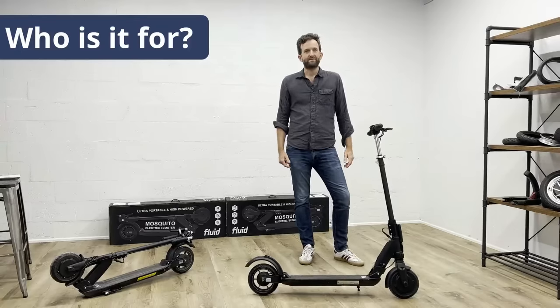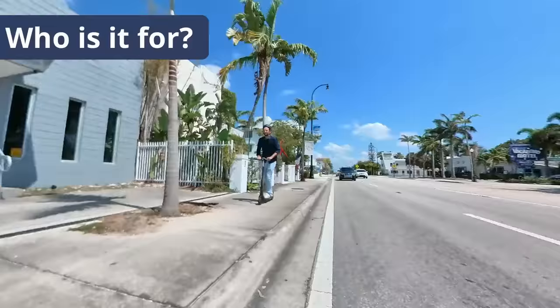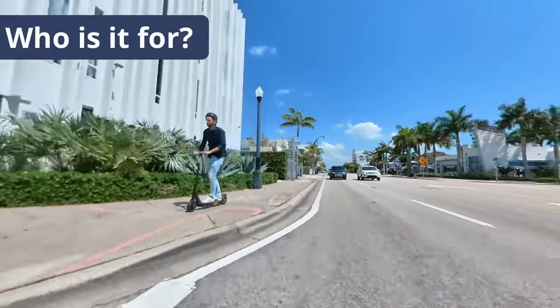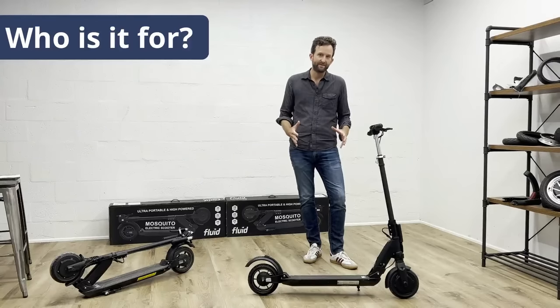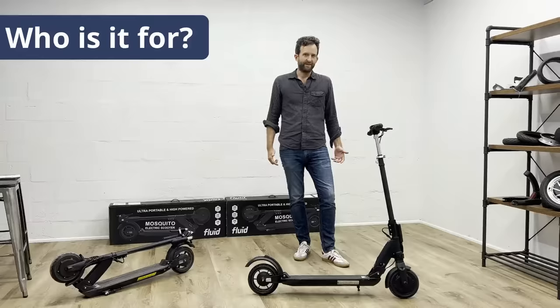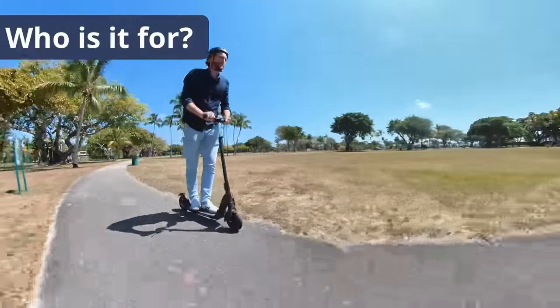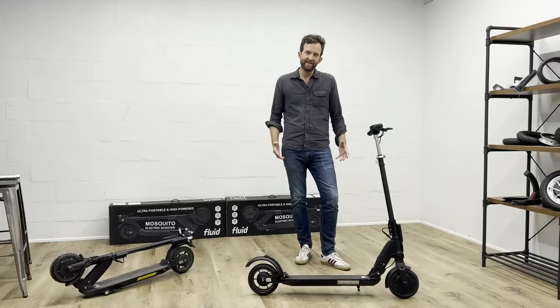We were also thinking about riders of more powerful scooters. Once you've gotten used to a high-powered machine, you can't really go back to cruising at 15 miles an hour. We think the Mosquito is a perfect solution for someone who already has a high-powered scooter and needs something a little bit smaller, more nimble, and more portable for the neighborhood. Is it good for beginners? I would say yes, but we would recommend you start slowly. 25 miles an hour can be really fast, and you need to develop a little bit of skills to handle the scooter at these high speeds.